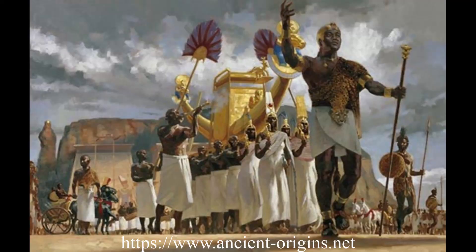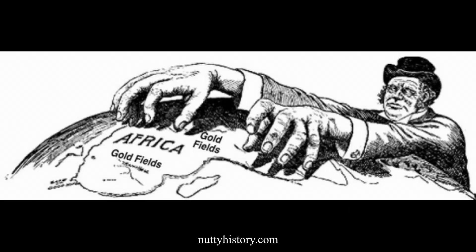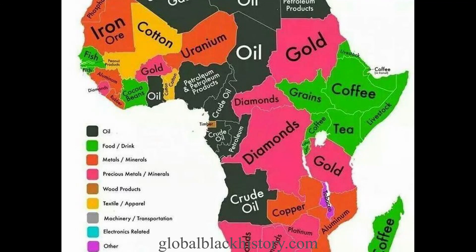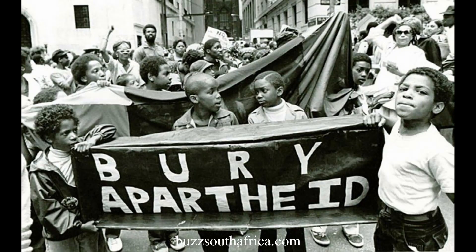Kwame Nkrumah lived from 1909 to 1972. The African continent once had many strong and powerful nations, but in the 15th century, Dutch, French, and other Europeans took over many African countries. For over 400 years, Africans were forced to live under foreign rule. Throughout Africa, people were denied rights as citizens in their own land.